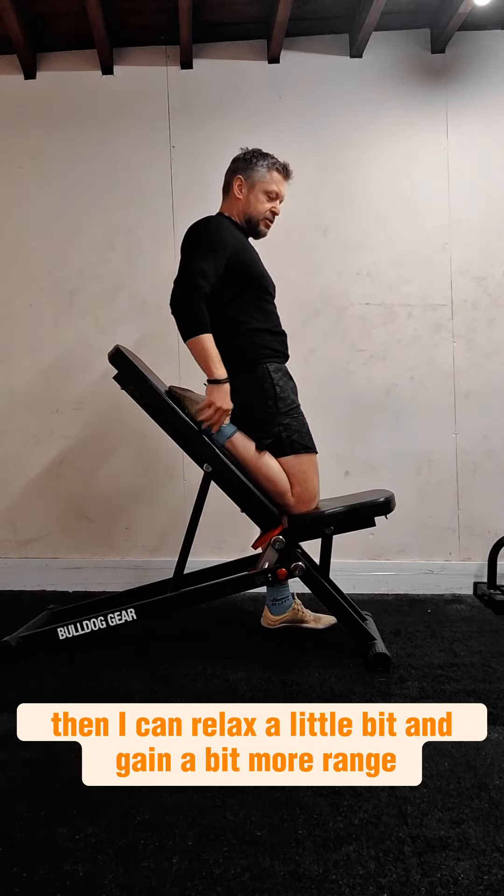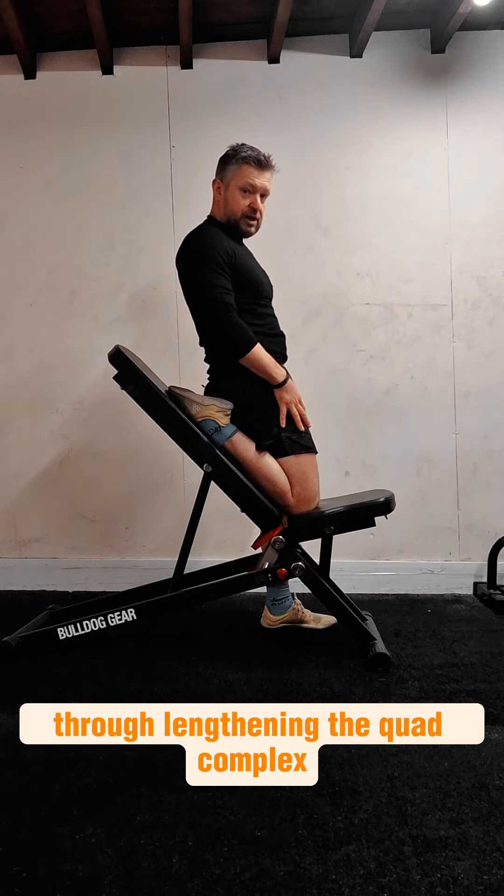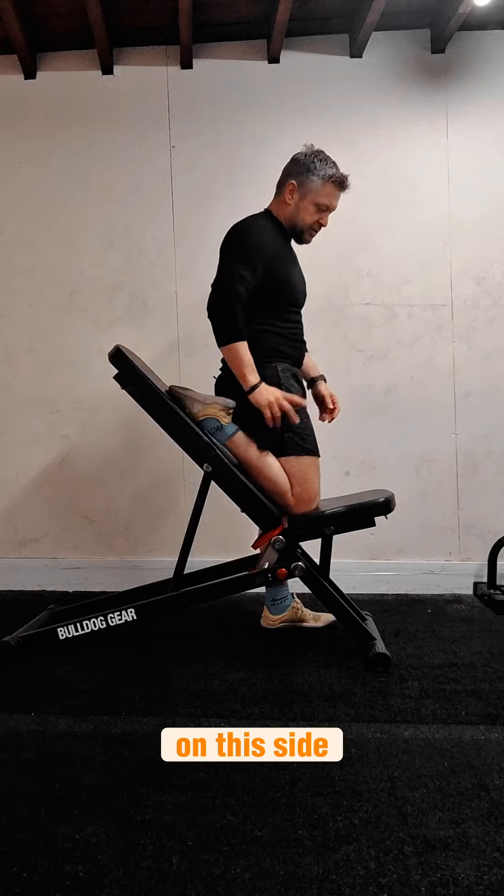I can contract and then relax a little bit and gain a bit more range, and continue to work through lengthening the quad complex on this side.